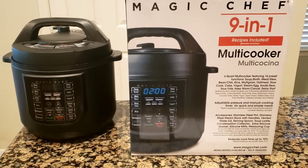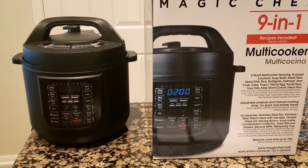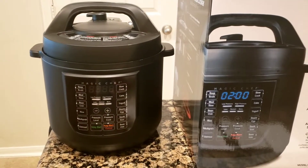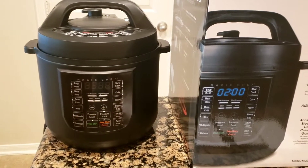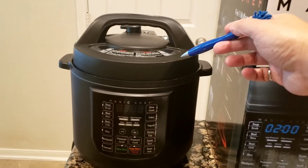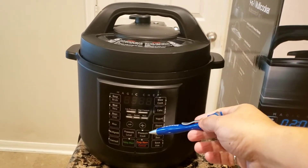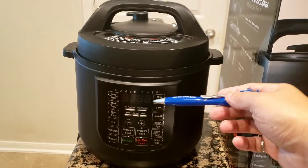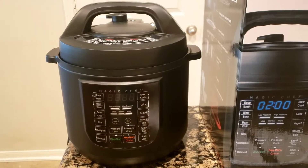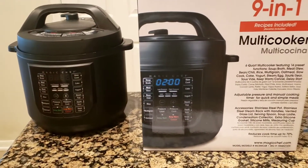What I haven't seen posted yet is how to get this thing started. Originally they recommend heating up two cups of water just to make sure all the functions work. So I put in two cups of water, put the lid on, pressed pressure cook, heated it up for two minutes, vented it, and it worked fine — the initial startup worked just fine.